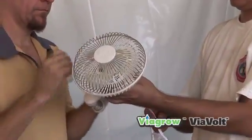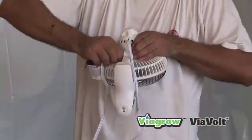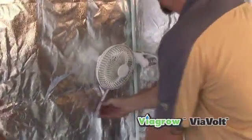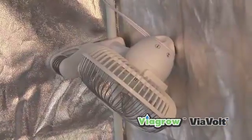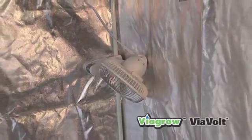The complete grow room kits come with a wall mount mini clip fan. It doesn't really matter where this fan goes, just as long as it's circulating air in your grow room environment. This helps to keep the air moving, resulting in a clean, healthy environment.